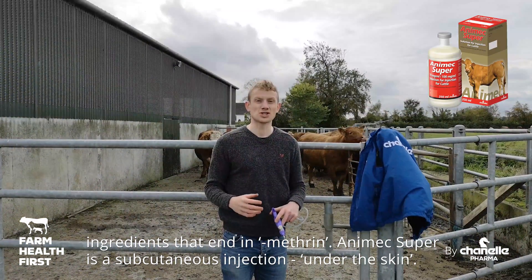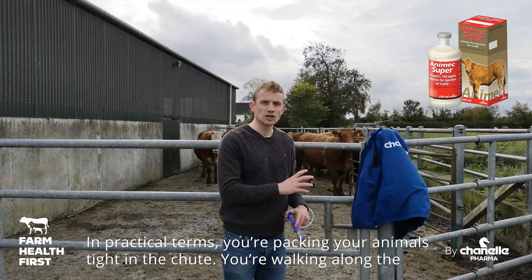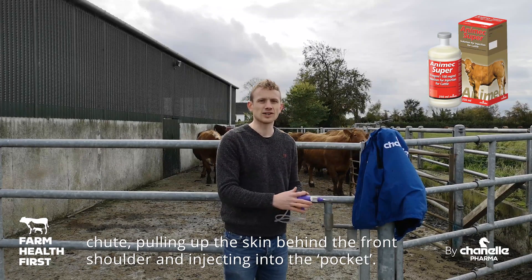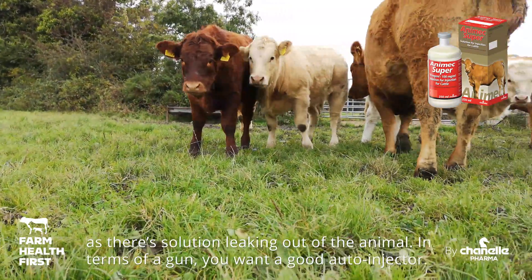Animex Super is going to be a subcutaneous injection — that's under the skin — so in practical terms you're packing your animals good and tightly into your chute. You're walking along the chute pulling up the skin behind the front shoulder and injecting into that pocket. Make sure you massage the injection site afterwards so you've got no leakage, because that constitutes an underdose if you've got solution leaking out of the animal.